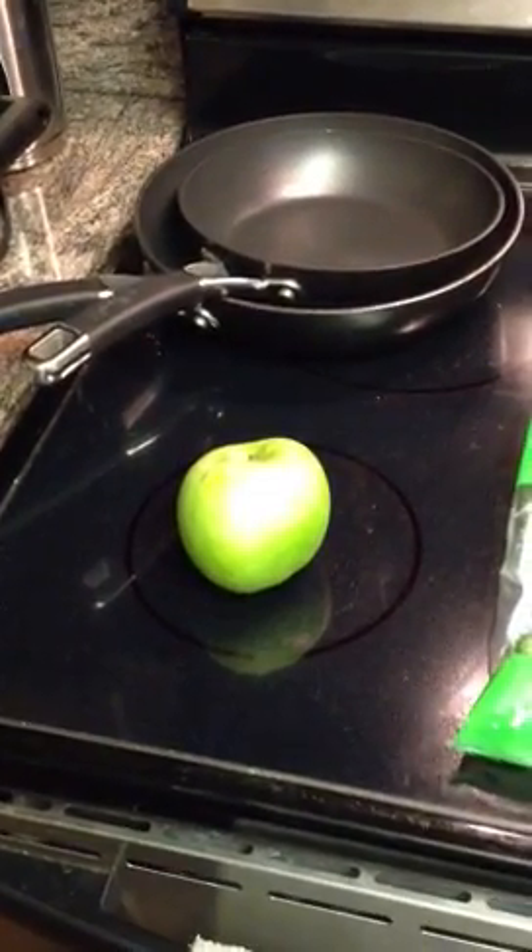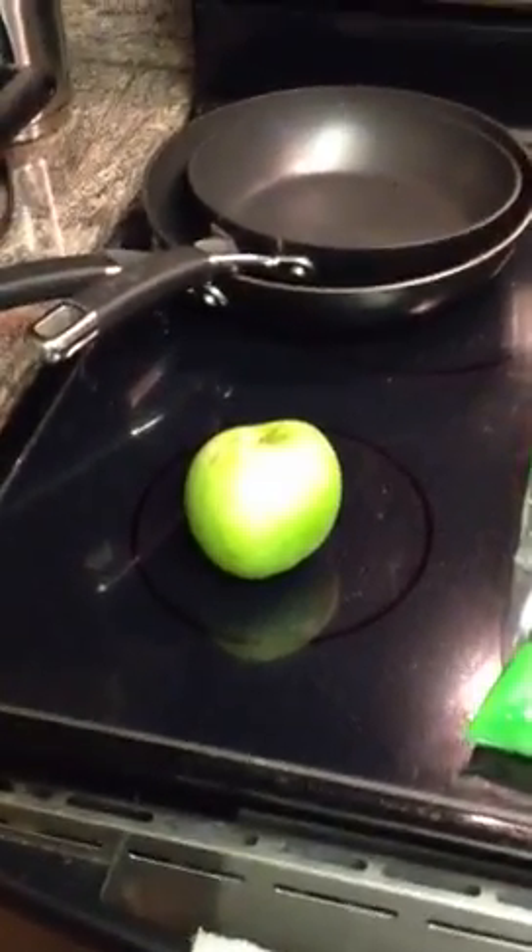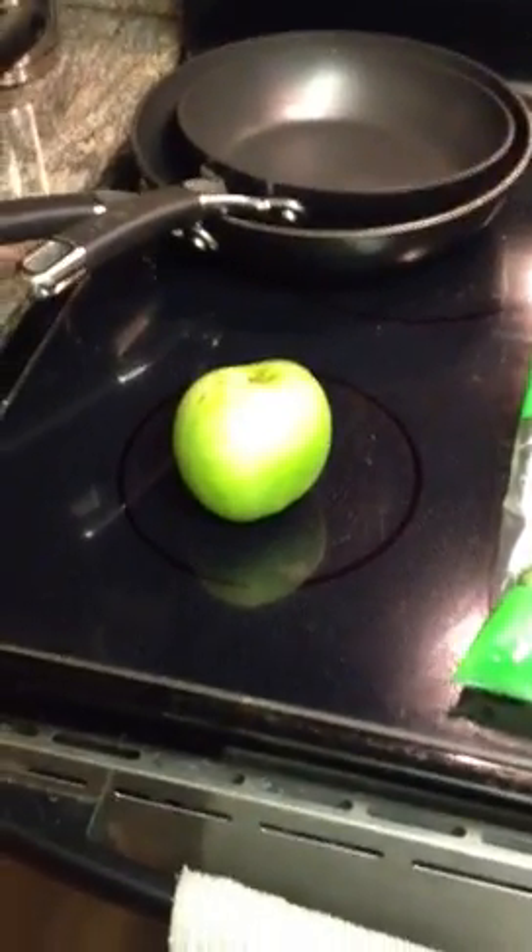Hey guys, this is a video of the ingredients of what's actually been known or called the Ray Shake. This is the new version, the juicer version.